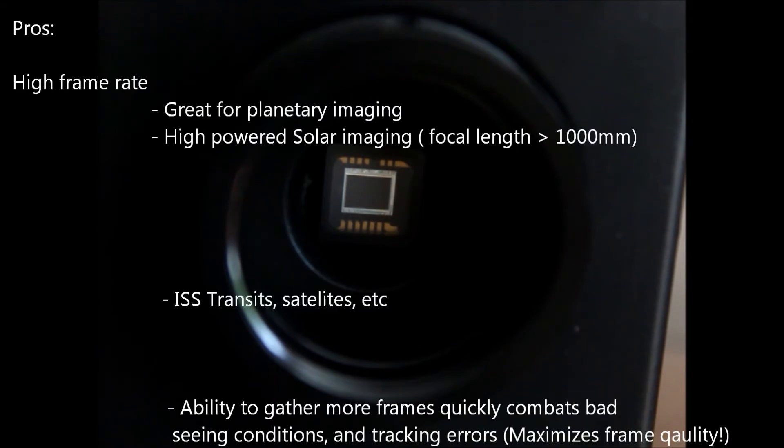Now let's talk about the pros of this camera. The pros are the frame rate. The frame rate is great for planetary imaging. Jupiter is the fastest rotating planet in the solar system, so you don't want to be recording it for too long — more than a minute is too long to image Jupiter. Because after so long the planet is rotating and your end frames will be a little blurry, your stack won't be crisp. So you want to gather a bunch of frames very, very quickly. At 60 frames per second, you can gather 1,000 frames in roughly 16 and a half seconds. That's really good.